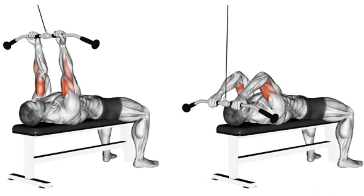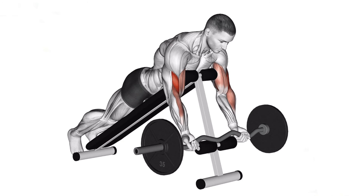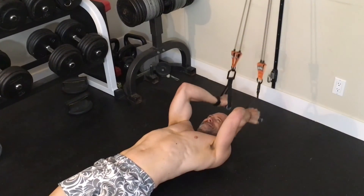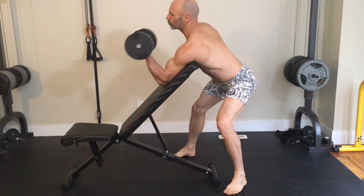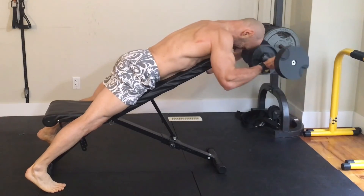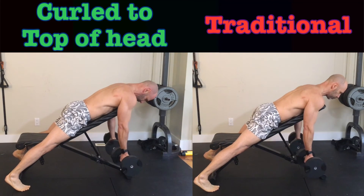Next up is lying cable curls, another exercise Steve Reeves liked, and we'll compare it to spider curls. Both exercises have your arms in front and allow you to fully contract the biceps, making them a perfect complement to incline curls which work the muscle in the fully stretched position. When I do lying cable curls — and this is one you can also do with resistance bands — I curl the bar behind my head. This exercise is near impossible to cheat, so I recommend it over spider curls if you have access to a cable machine or heavy bands. If you only have dumbbells, spider curls are an excellent option, even over preacher curls which put your arm in an extreme leverage disadvantage at the fully extended position and increase injury risk. With spider curls the resistance is lowest at the beginning and highest at the top where you're strongest. Old-school trainers like Charles Glass recommend curling the weight up to the top of your head for an even greater contraction.